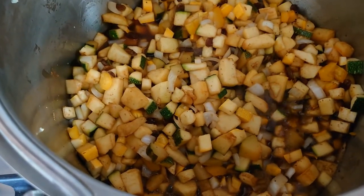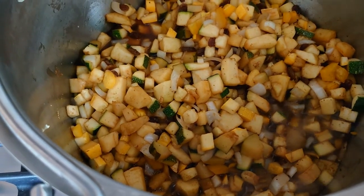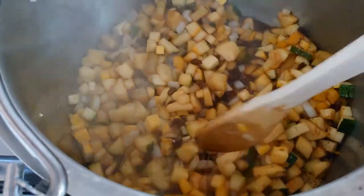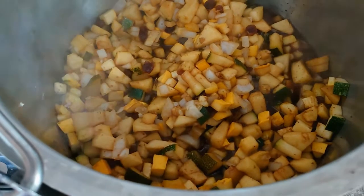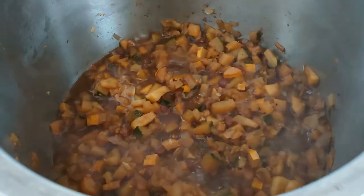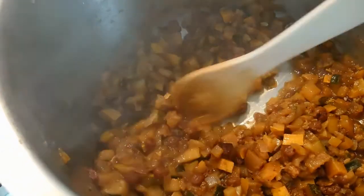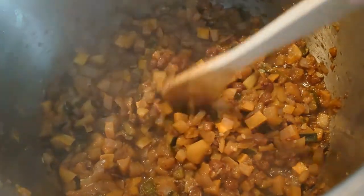Now it's reached a boil, I'm just going to turn it down to just simmer gently — not such a rolling boil — and I'm going to keep stirring it every now and again until it forms into a pulp. I've just given it a really good stir and a bit of a pummel, and you can see that all the liquid is just disappearing now. So I'll turn the heat off and let that cool down a bit before I pop it up.